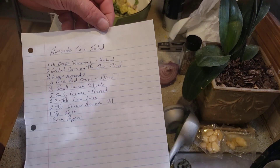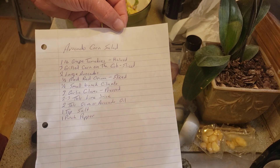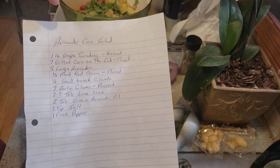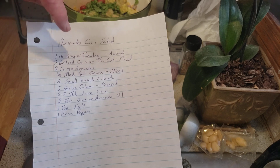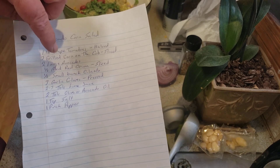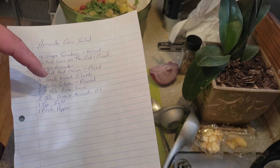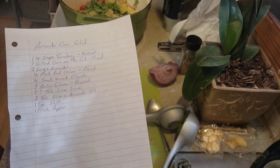Here's the recipe if anyone wants to screenshot it or whatever and make it yourself. We got a pound of grape tomatoes, three grilled corn on the cob, two large avocados, half a medium red onion, about half a small bunch of cilantro, three garlic cloves, two to three tablespoons of lime juice, two tablespoons of olive oil or avocado oil, teaspoon of salt and a pinch of pepper.